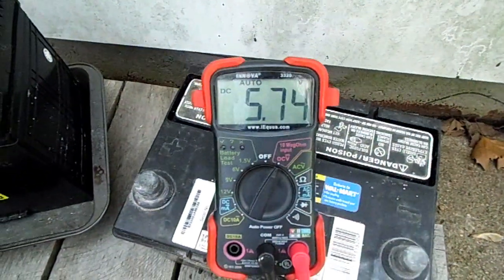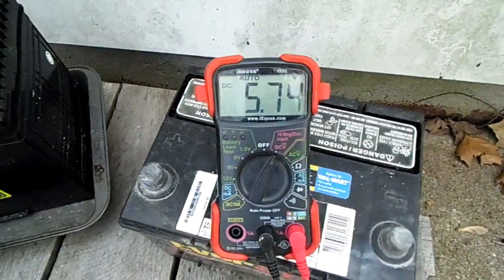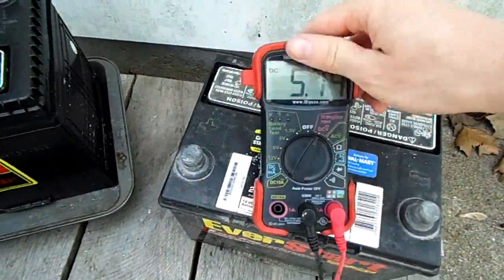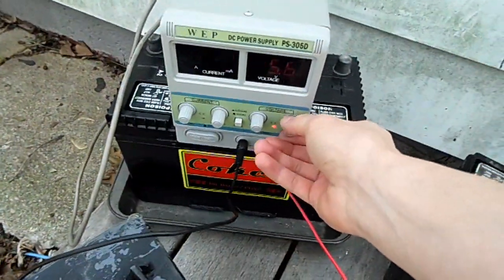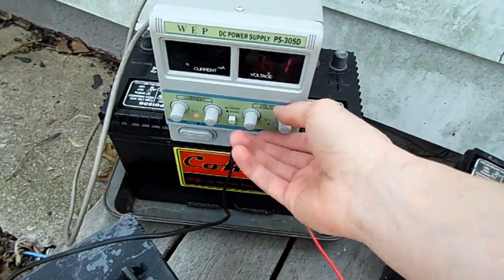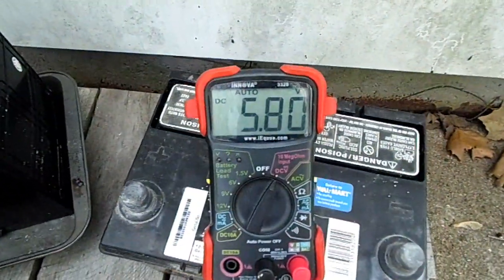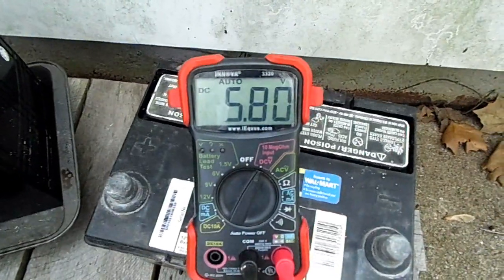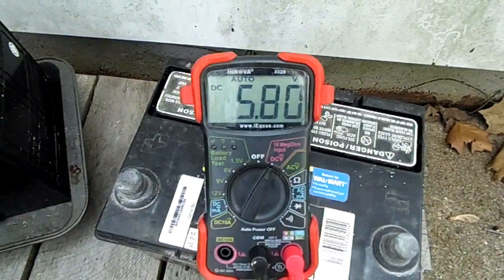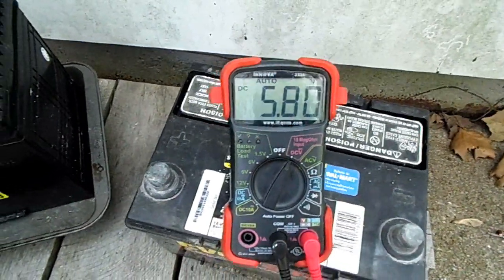The voltage is at 5.74 volts. That's actually a lot higher than when I first got it. It's not bad since I haven't charged it in about a month. Starting to charge it — that's feeding in 1 amp of current right now. It's not going up in voltage very much from that 1 amp, so that's good. It means that it doesn't have to have a very big voltage difference in order to take up 1 amp.